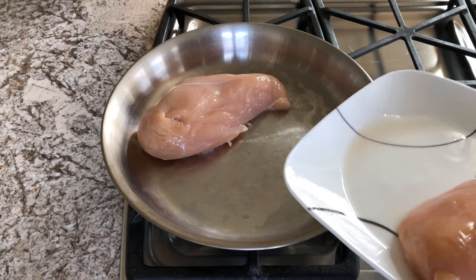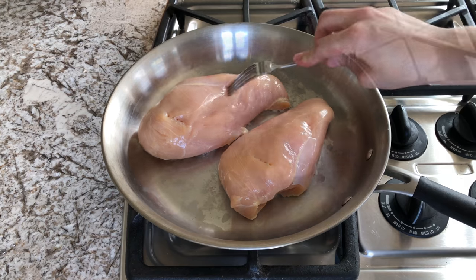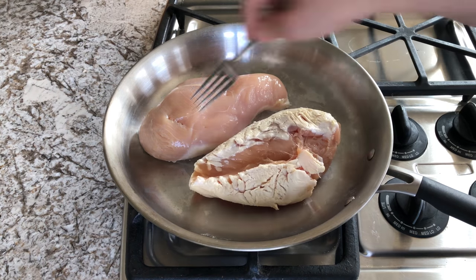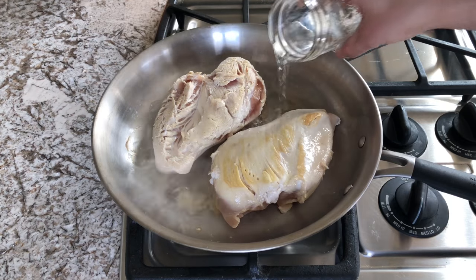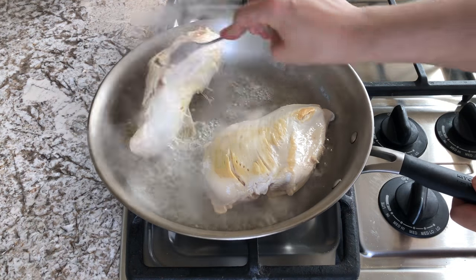To start out, go ahead and take your chicken breast and just start cooking that in a pan. You can definitely use oil if you like, but I just like to cook with water the majority of the time.